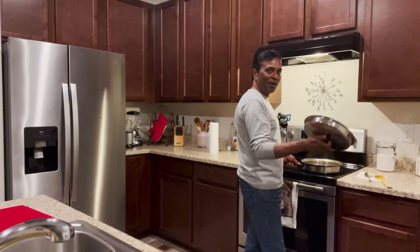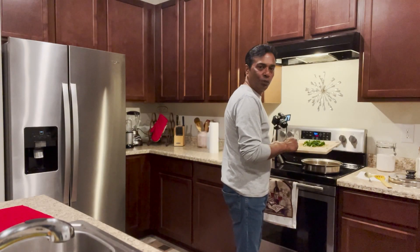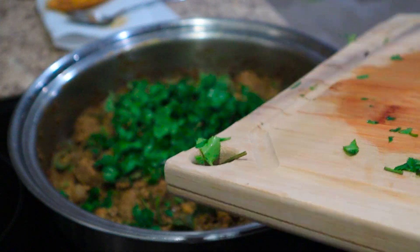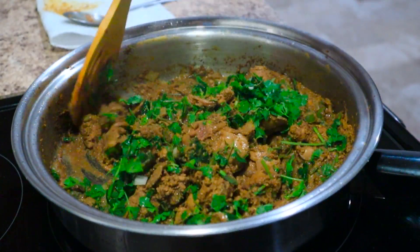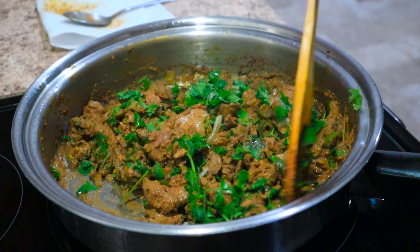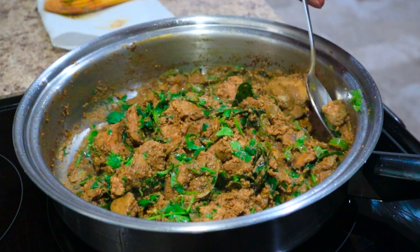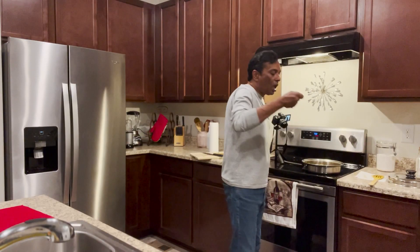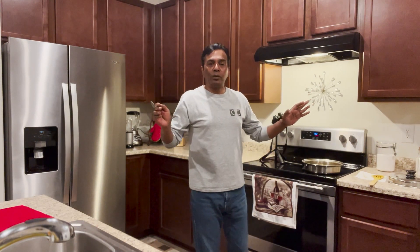Wow, it's looking really good. Let's garnish it with cilantro. Wow, this is yummy. I really love my liver — chicken liver. Let's check it out. Wow, it's just delicious. Chicken liver.